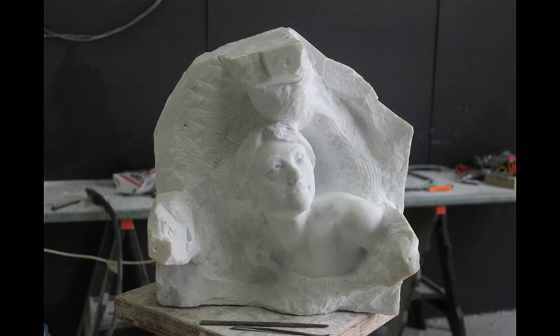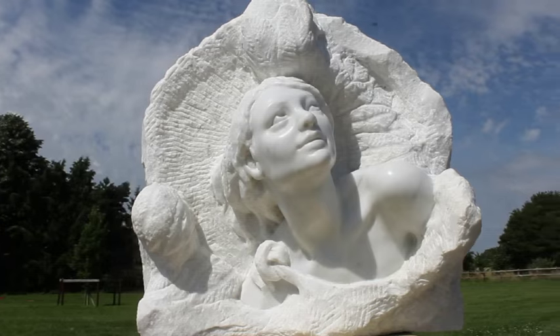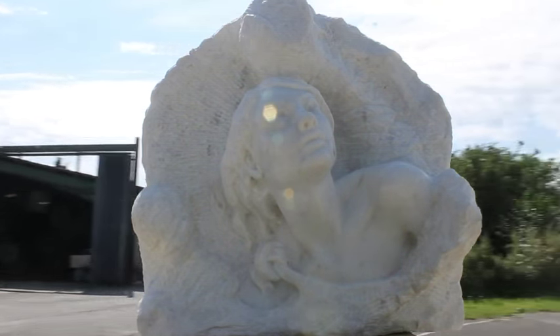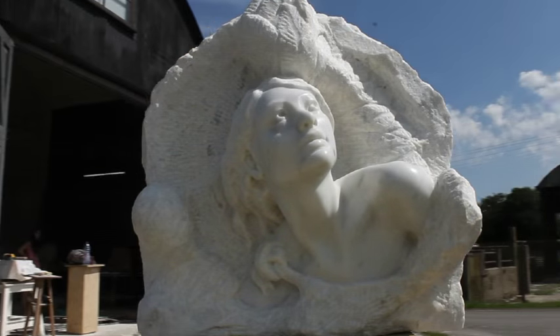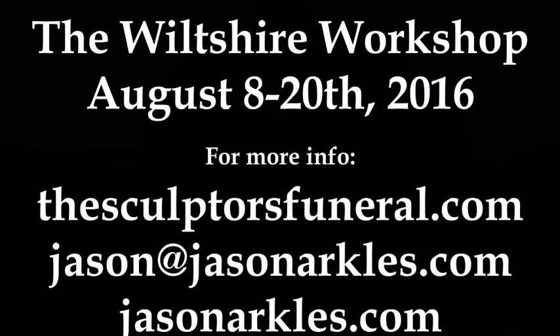This is exactly what I teach in my marble carving workshops, both in Florence, Italy, and in Wiltshire. In fact, this is the work I produced last year in 2015 at the two-week workshop in Wiltshire. I'll be doing that same course again this summer, August 8th through 20th, 2016. Every student will have the opportunity to copy a plaster cast of their choosing into beautiful Italian Carrara marble. All the marble, all the tools, all the materials are provided, including the macchinetta. We do it in a beautiful countryside setting and have a lot of fun. If you're interested in taking the Wiltshire Workshop 2016, you can find all the information at thesculptorsfuneral.com — just click on the Wiltshire Workshop button — or contact me directly through jasonarkles.com.